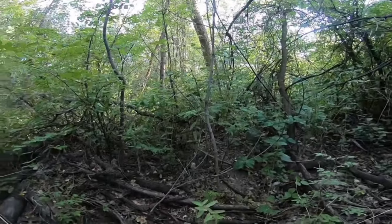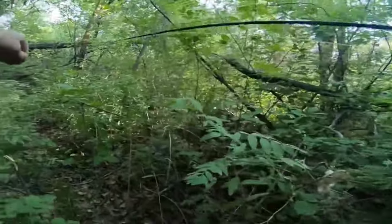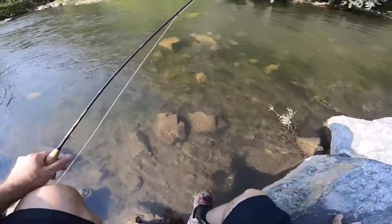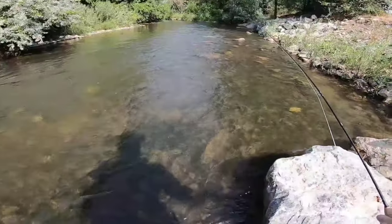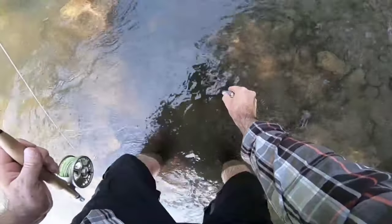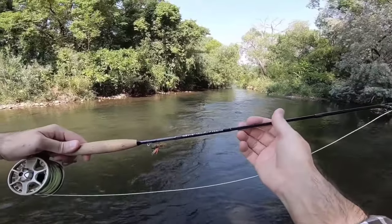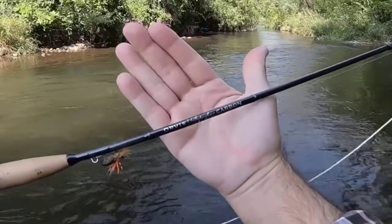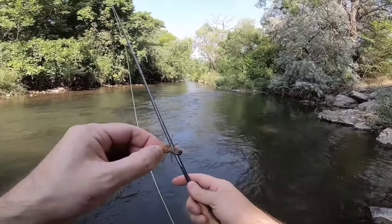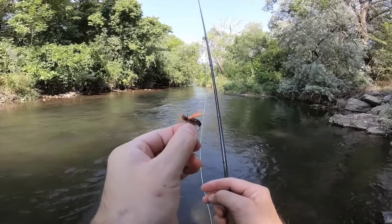Drops off too fast. Let's check the water temperature. I got this little digital thermometer — all you do is point it at the water. Alright, we're at 62.3. Today I've got the little Lampson 3 Plus and my Orvis Superfine Carbon, the 7'6" 3-weight. We're going to start off with this CDC beetle I tied — it's just a foam beetle.